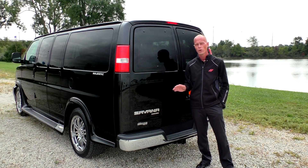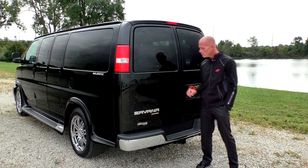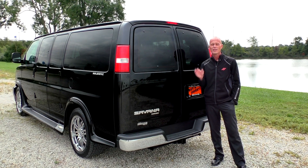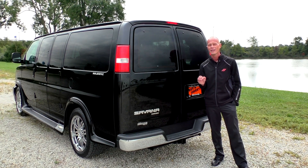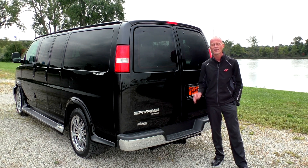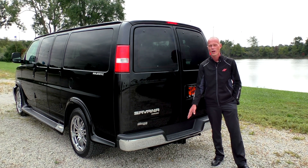If you have any specific questions on how the stability and traction systems work, feel free to give me a call. This van is also equipped with a factory tow package. It has a tow haul button located on the dash, which I will demonstrate later in this video. This van has the capability to tow up to 6,400 pounds and comes with a factory 7-pin wire harness.